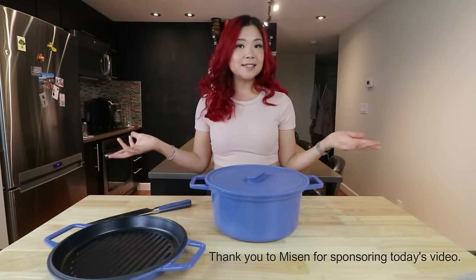If you are looking for something more comforting, more satisfying and warm for the colder months, this video is for you guys. All the recipes will be in a blog post down below, and today's video is very kindly sponsored by Mizen.